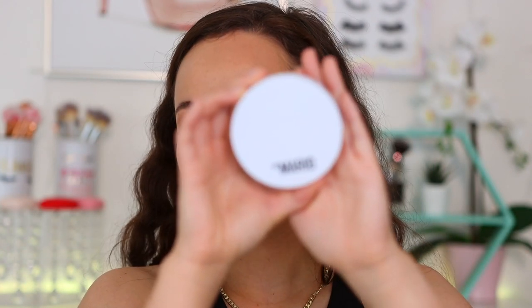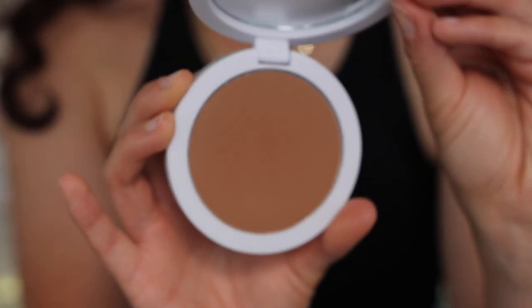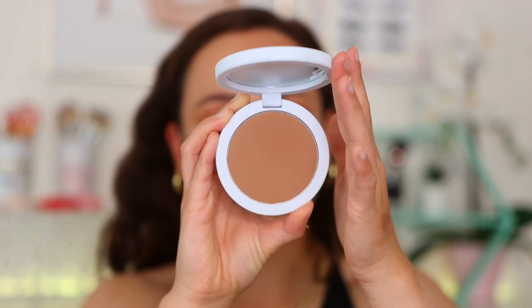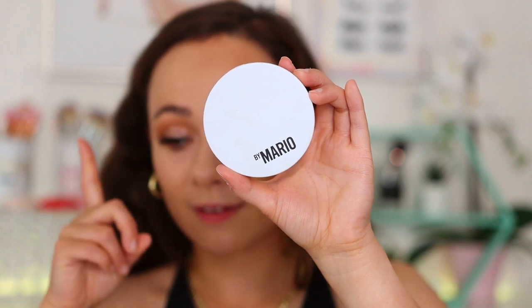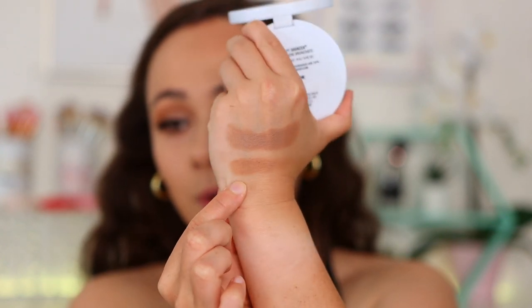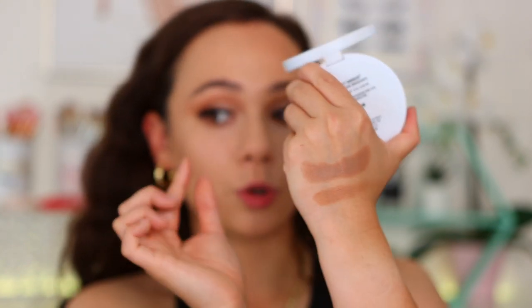Moving on to the powder side — the Soft Sculpt Bronzer. There are also six shades with the same naming system. I have it in Light Medium. It's made in Italy with a 24-month shelf life and is also $28 — same price as the cream. It comes with a mirror and a magnetic closure; it feels sturdier and more weighty than the stick. It's a buildable lightweight multi-purpose bronzer designed to create definition and naturally bronzed skin with minimum fallout.